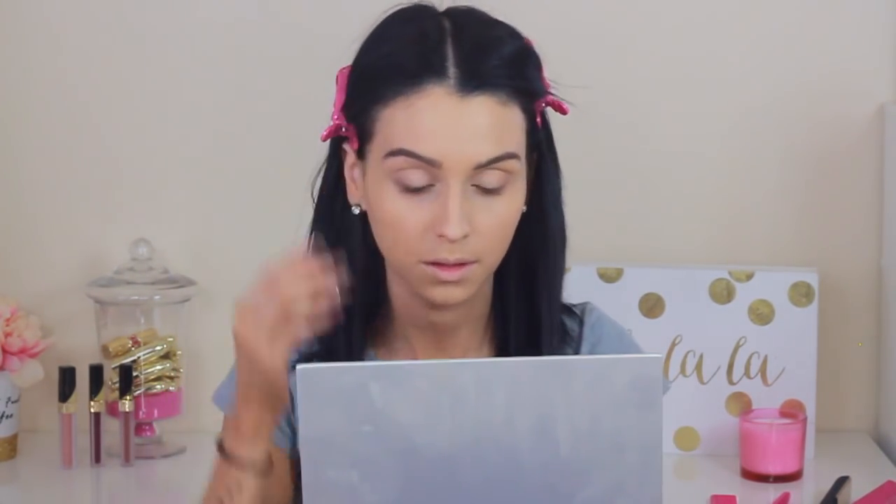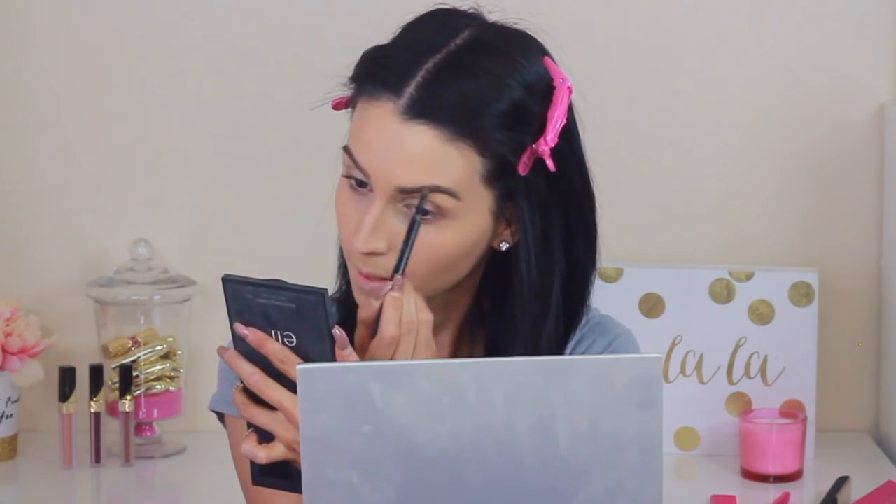While my foundation dries I like to go in and do my eyebrows. I'm using the NYX Sculpt and Highlight Brow Pencil — one side is the pencil for sculpting your eyebrows, and the other side is basically a concealer for highlighting your brows, which I do sometimes. I'm just making sure they look appropriate. I will do a dedicated eyebrow video pretty soon.